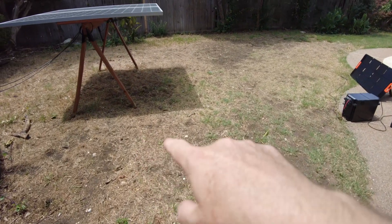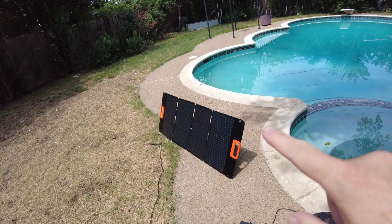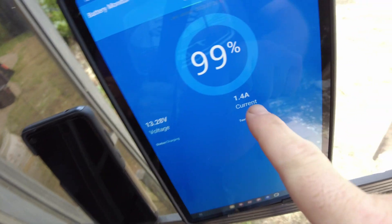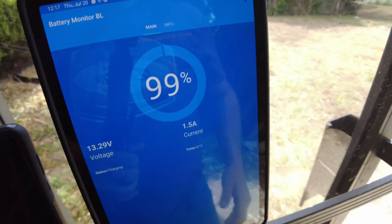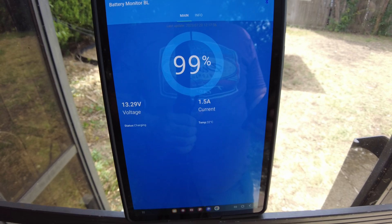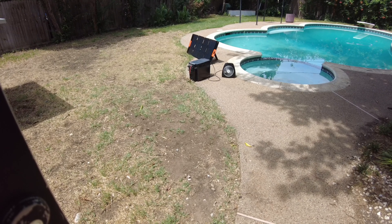I got this thing set up outside. It's a little overcast — we do have some hard shadows being cast, so we have some pretty decent solar radiation, but it's a little cloudy. I've got it propped up; it's not the greatest orientation. Got it plugged into my Lissety and we're getting a whole 1.4 amps worth of charging — 13.28 volts times 1.5 amps — we're getting about 19.9 watts.